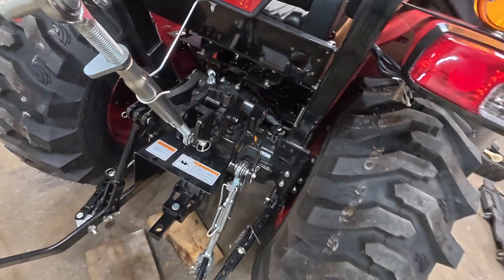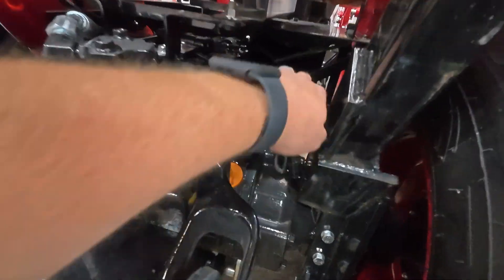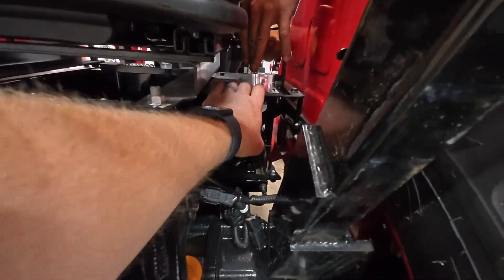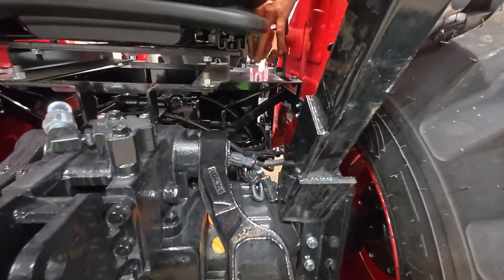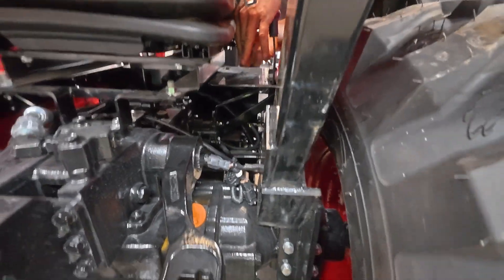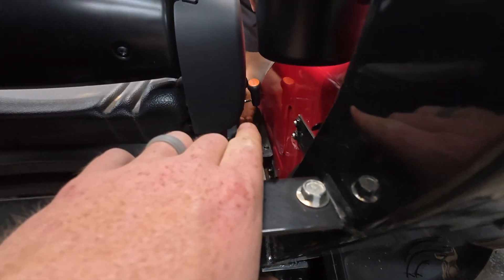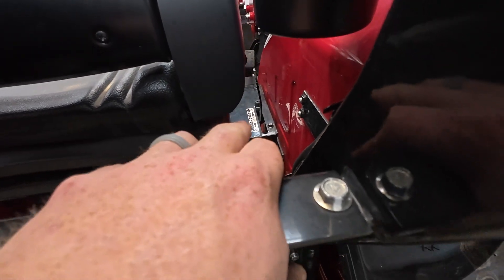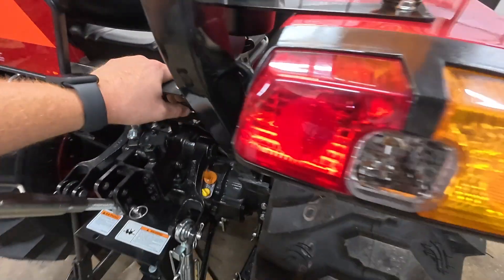On these tractors, you're needing to get back here to this three-point lever. You might be able to get to it without removing this plate, but we're going to go ahead and remove that plate so it's easy to show you how we're installing this. It's just taking off that handle and then taking off four 12-millimeter bolts holding the plate to the frame.